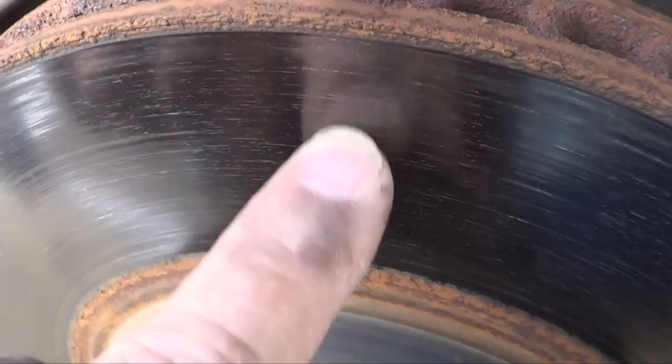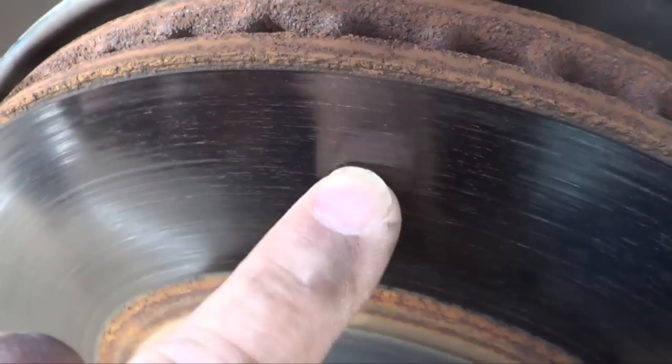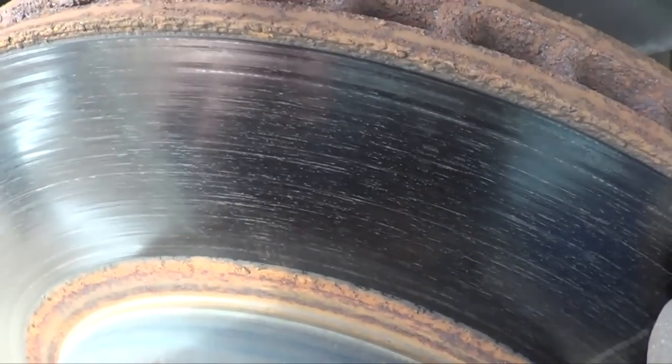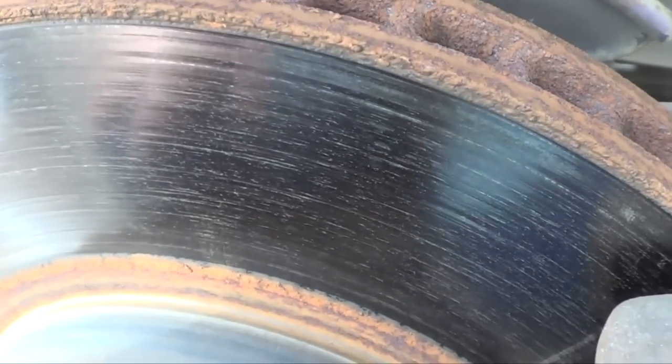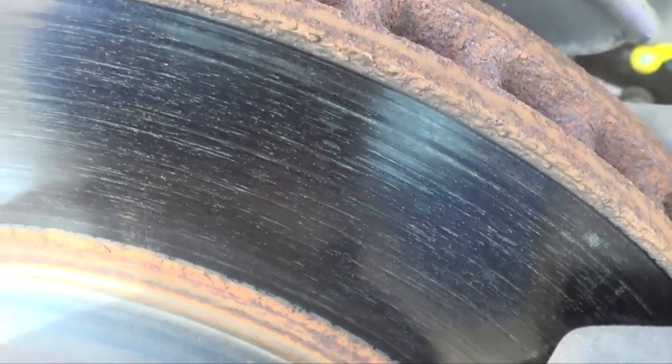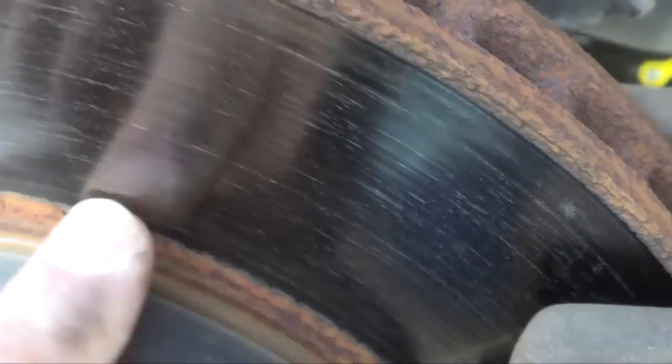It's really smooth, no ridges. If you've got pits or grooves in here, or if your pedal's shaking real bad when you slow down — if you've got a lot of shimmy when you brake — then you might need to replace your rotors. My pedal doesn't pulsate; this is just normal brake wear.